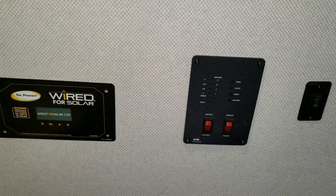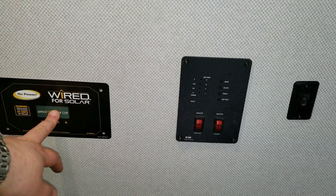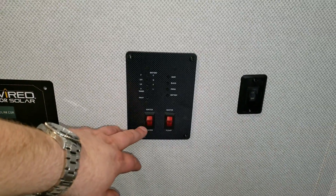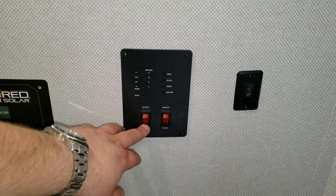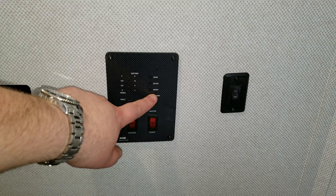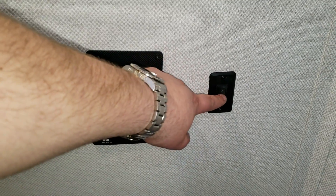On the wall there is an electric outlet, and the unit is pre-wired for solar panels if you want to add them. The water heater gas switch and electric switch are located here, along with the water pump, battery condition monitor, and fresh water, black water, and gray water tank monitors, plus the bathroom light switch.